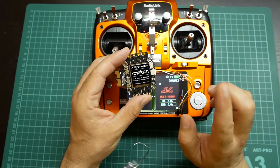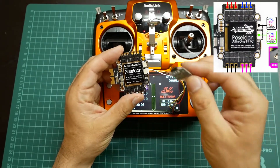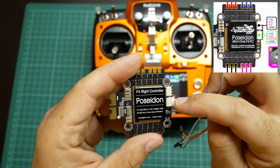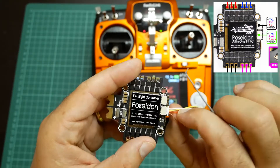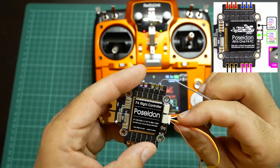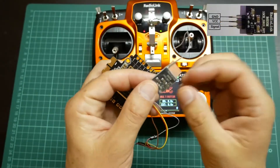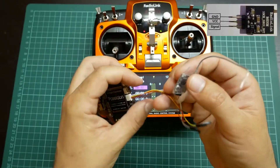I will show the connections so we can see how to connect with the receiver from RadioLink. The connections of UART1 and UART6 are: GND, then VCC, then RECEIVE, and TRANSMIT. Over the RadioLink it is almost the same.